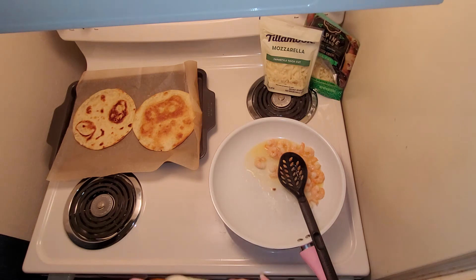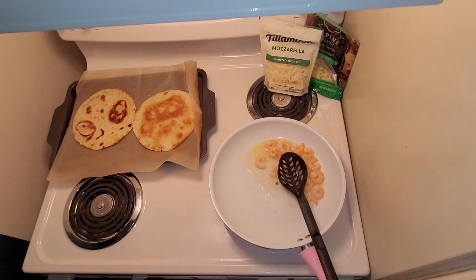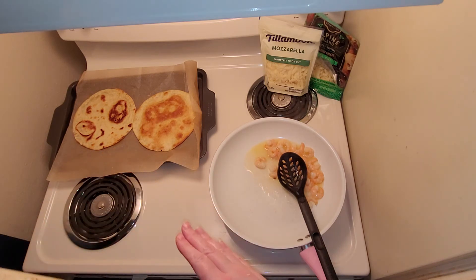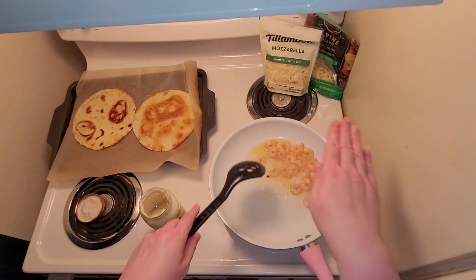Once the shrimp are heated up — or thoroughly cooked, depending on if you're using fully cooked or raw — the next step is to smear some alfredo sauce onto the tortillas slash pizza crust, and then get started with the cheese and the shrimp.